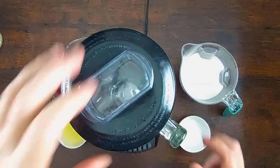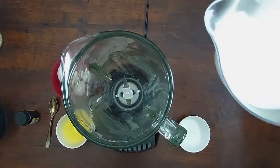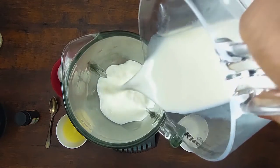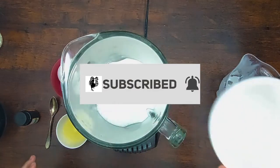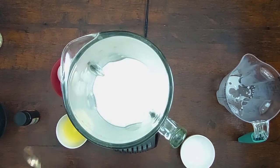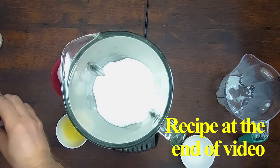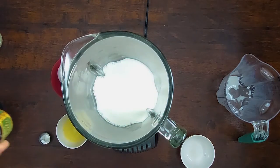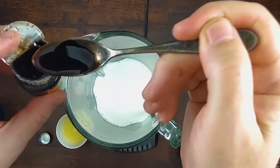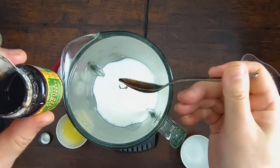Okay, let's make some crepes. First we're gonna put the milk, sugar — just a little bit — and the salt. We're gonna put also some vanilla bean. This one is very powerful, it's vanilla bean paste. You don't have to put too much, just a little bit.